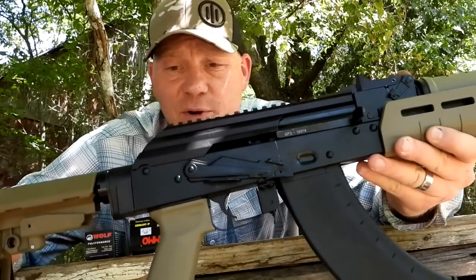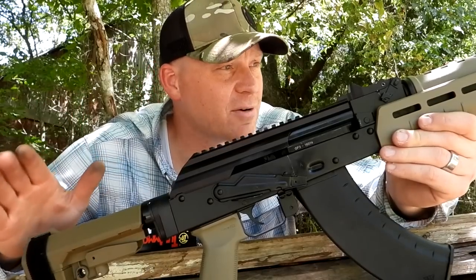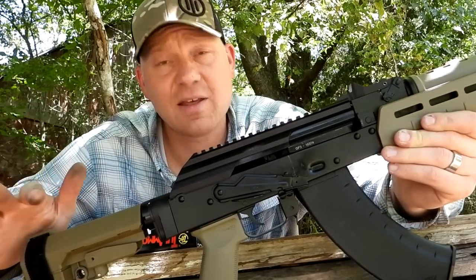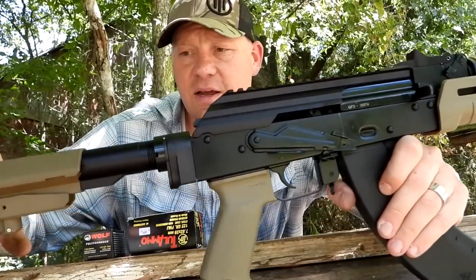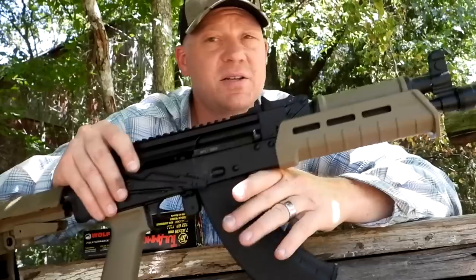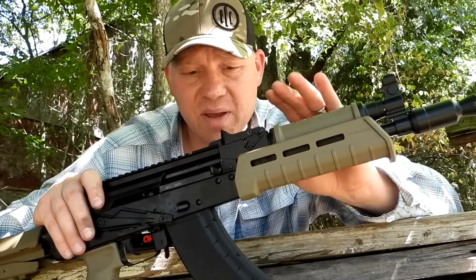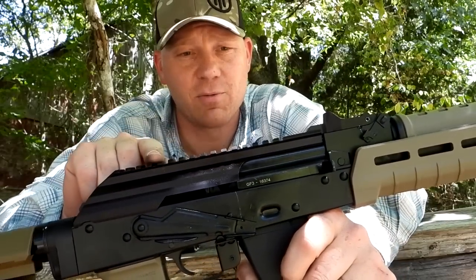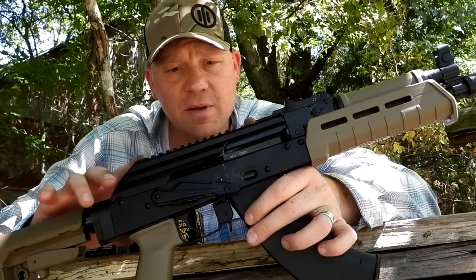This is what they call the GF3 model, and if you're familiar with Palmetto, they are now known for having a bunch of awesome stuff at prices that pretty much beats everybody. So I got one of these GF3s. It's full of Magpul goodies. One of the main reasons I picked this model is because I wanted the pic rail. So stay tuned — next time you see this out, we're going to have something on top of here.